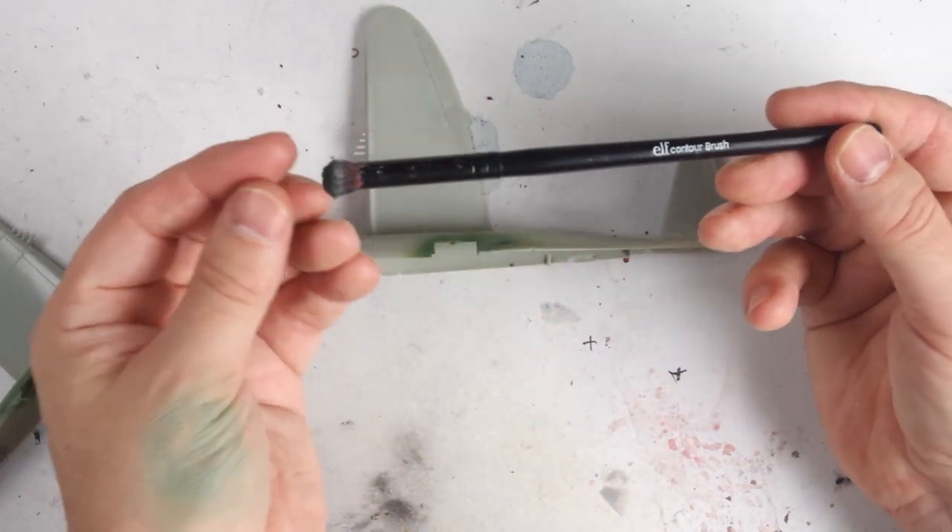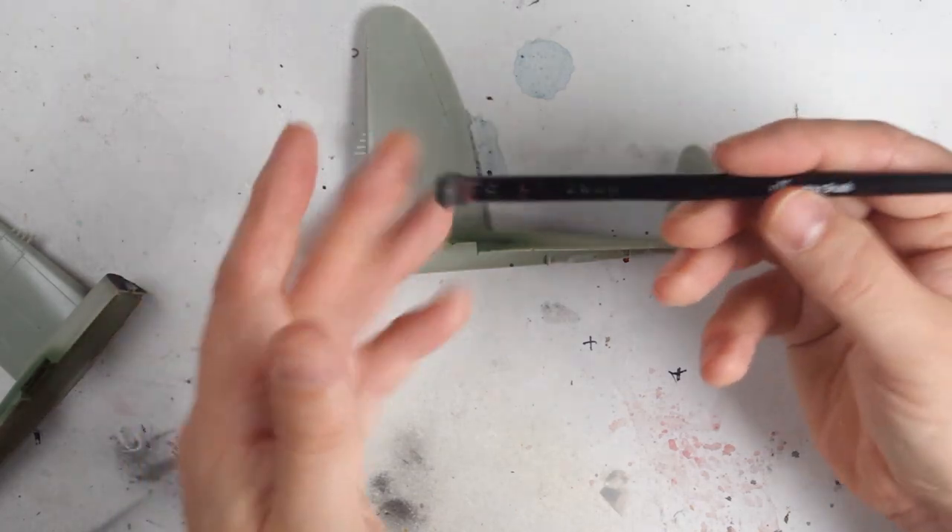If you've got older, thicker paint that's really ideal, and it tends to be lighter paint because that tends to be what happens on the edges as you get wear and those become highlighted. Small makeup brushes tend to be the best and also cheapest — you don't need specialized brushes to do this — and I've found these elf contour brushes are probably some of the best ones that I've used.